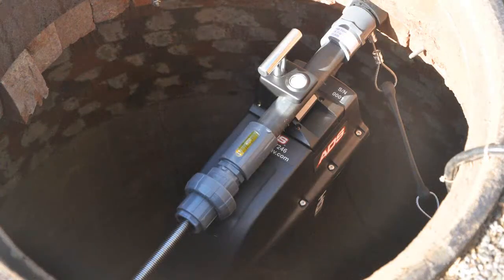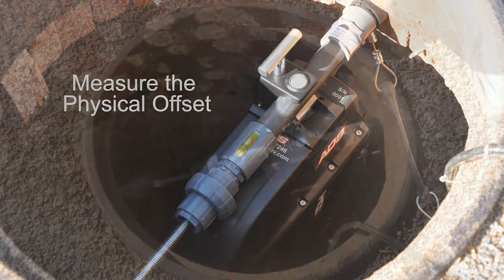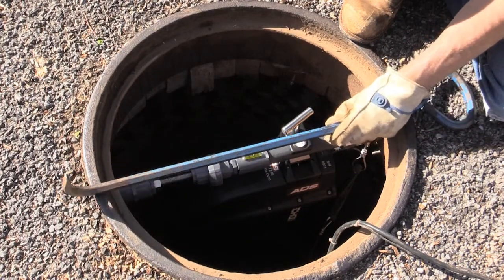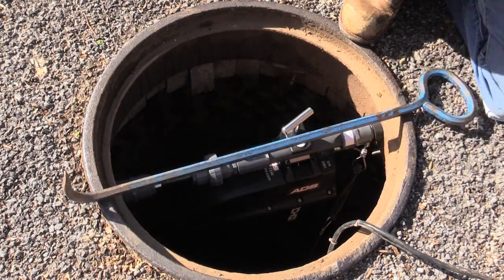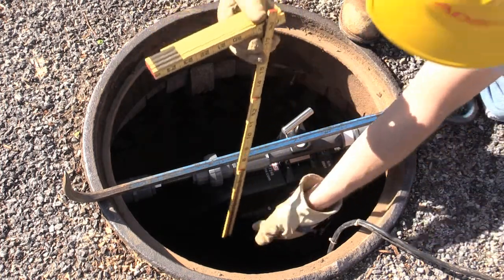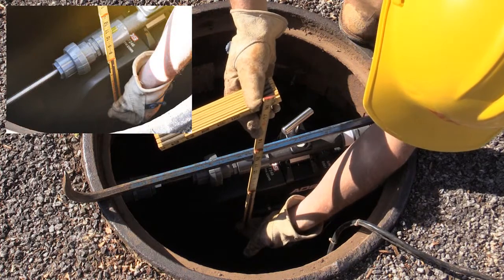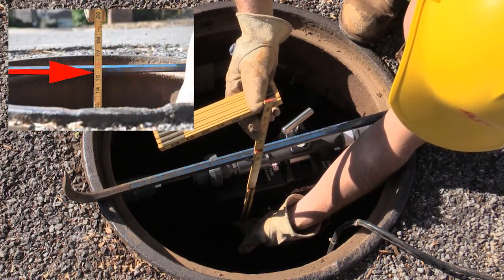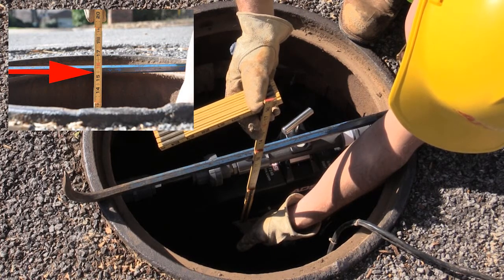Now that the Echo has been installed, measure its physical offset. Place a tethered level or other flat rigid item over the manhole frame. Place your fingers under the bottom edge of the sensor and place a carpenter's ruler on your fingers so that the edge of the sensor and the end of the carpenter's ruler are the same. Read the ruler at the point where the ruler crosses the bottom of the rigid object laying over the manhole frame.